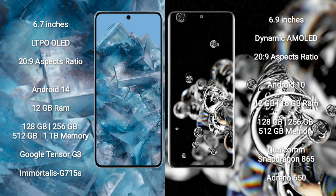The Google Pixel 8 Pro comes with 12GB RAM and 128GB, 256GB, or 512GB internal storage options, powered by the Google Tensor G3 processor and Mali-G715 GPU. The Samsung Galaxy S20 Ultra comes with 12GB or 16GB RAM and 128GB, 256GB, or 512GB internal storage, powered by the Qualcomm Snapdragon 865 processor and Adreno 650 GPU.